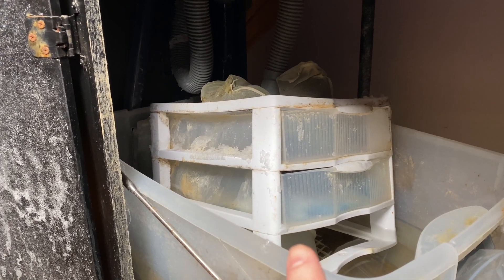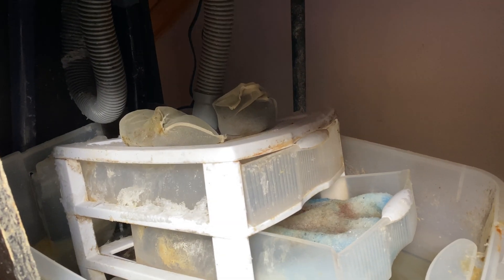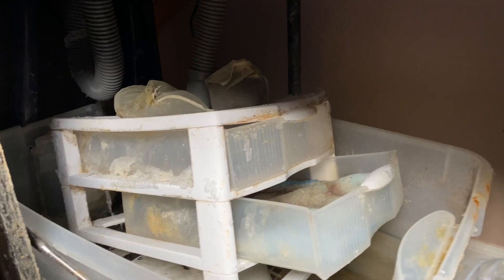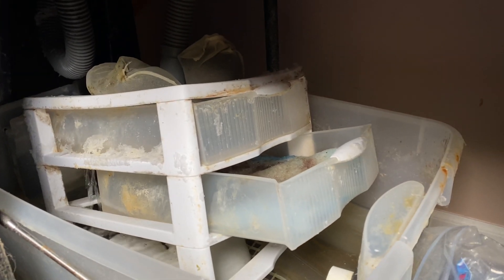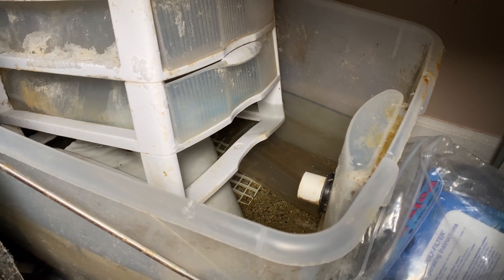I've got holes drilled out of the bottom of each drawer, but I just don't like the design. I've had it for months and it works, but there's a lot of salt creep on it — it's ugly. I've also got miracle mud in the bottom which I'm going to remove today.